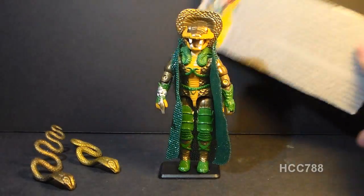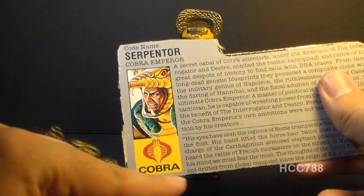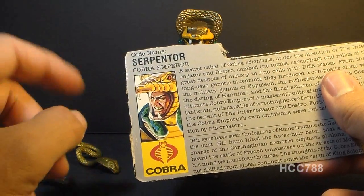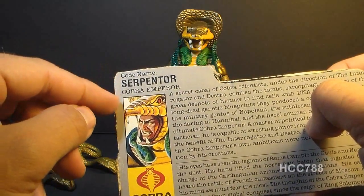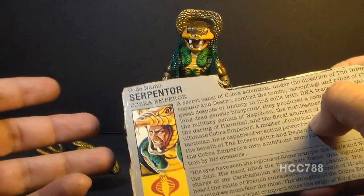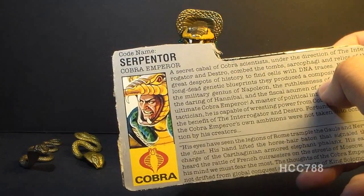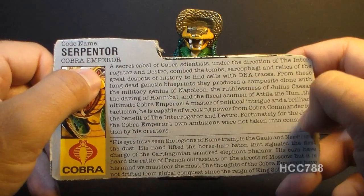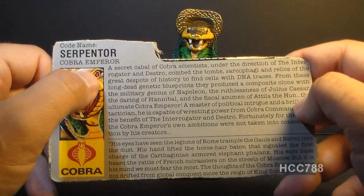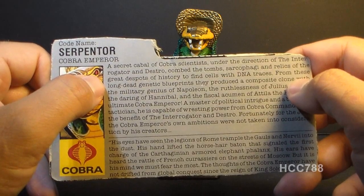Let's take a look at Serpentor's file card, which would have been printed on the back of the air chariot box. It has his faction as Cobra, a portrait of Serpentor, his code name listed as Serpentor — though that is actually his name, not a code name. He doesn't have any other name; he was created as Serpentor. It says he is the Cobra Emperor, a position he had to wrestle away from Cobra Commander. The top paragraph reads: 'A secret cabal of Cobra scientists, under the direction of the interrogator and Destro, combed the tombs and sarcophagi and relics of the great despots of history to find cells with DNA traces.'